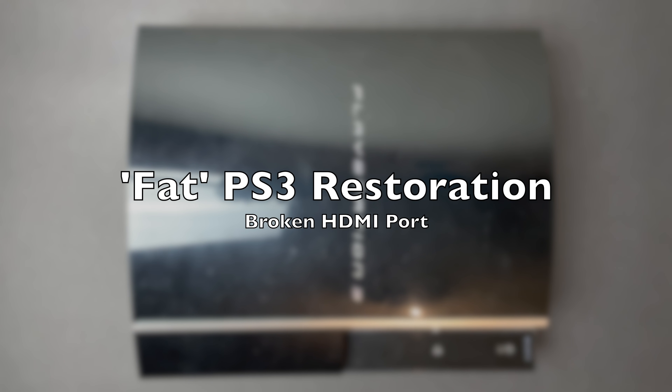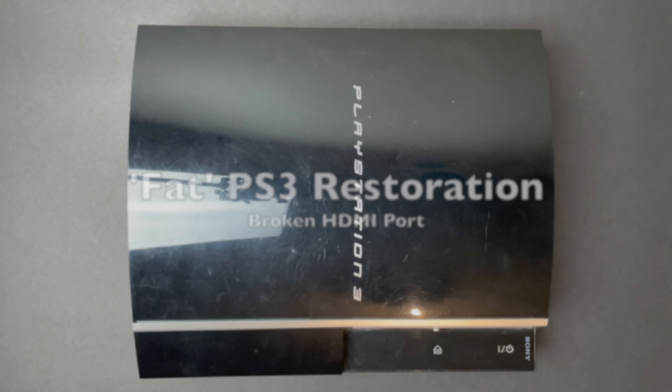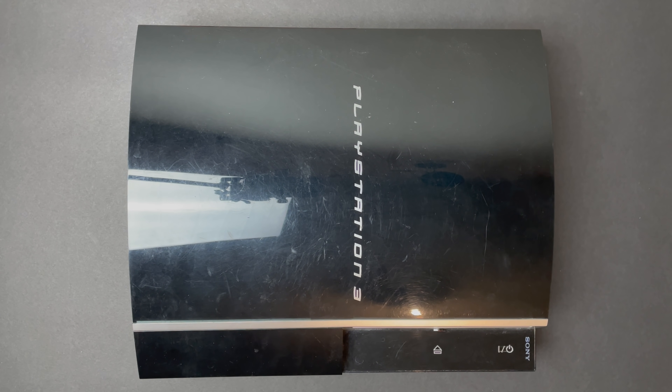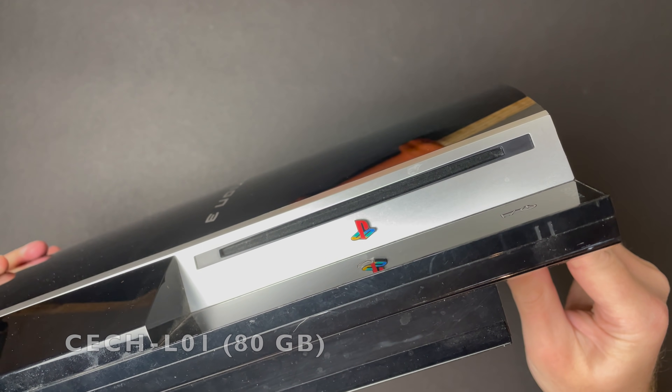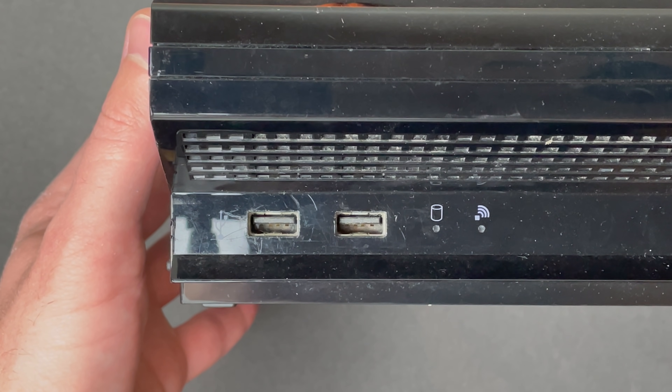We are back, this time with the first PlayStation 3 restoration on the channel. I have a couple of faulty PS3s in the backlog, and the first of these is an L01 model. These are some of the last PS3 fats that Sony made before releasing the slim model. Cosmetically, this unit is actually in pretty decent shape other than being a little bit dusty.